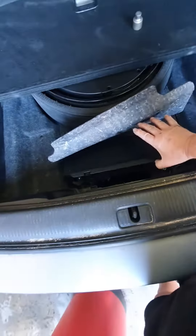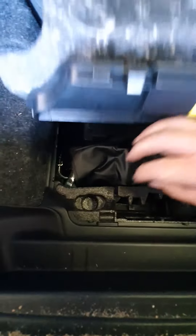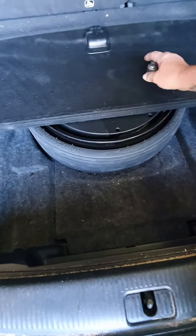You'll notice there's a couple of clips here. Just pull the clips forward — push the clips forward — and then this will actually lift up. You'll notice you've got a jack, and the locking wheel nut actually just sits down in there.